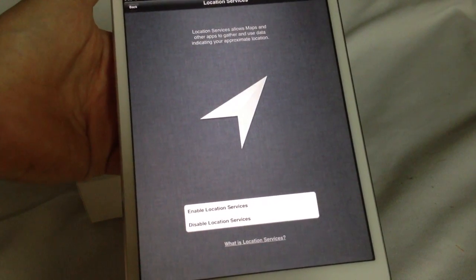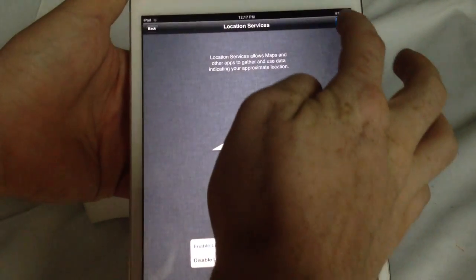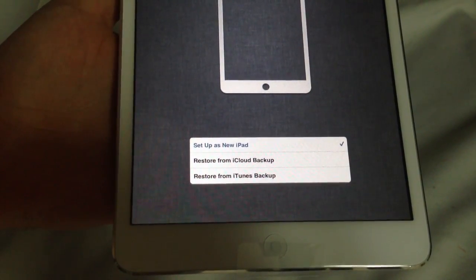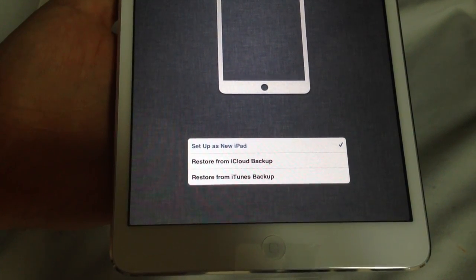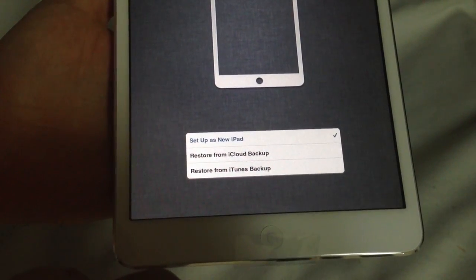Press next, and then set your location services — it just helps out with everything if it knows where you're at. Now you can set it up as a new iPad, or you can restore anything from your iCloud if you had an iPhone before or anything that's Mac, using your Apple ID.